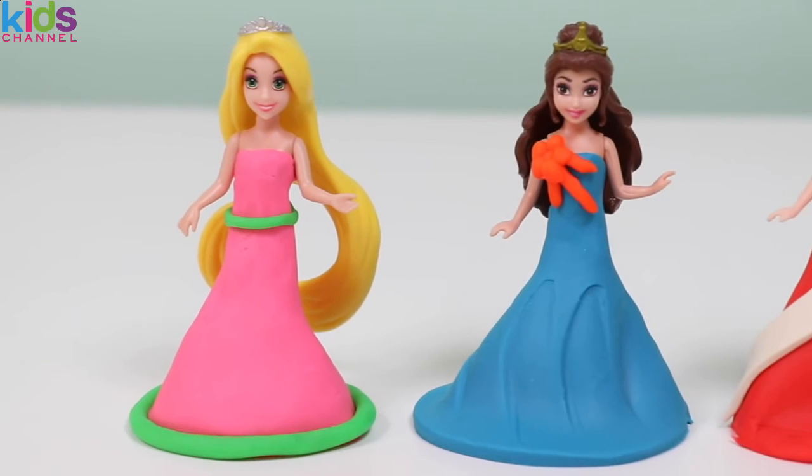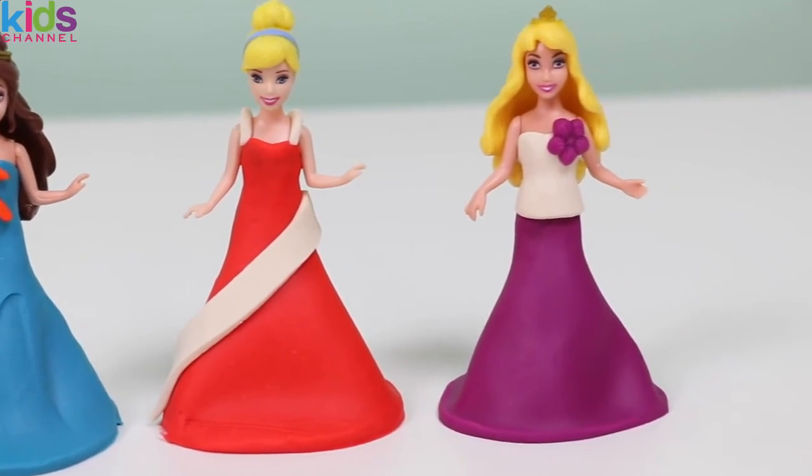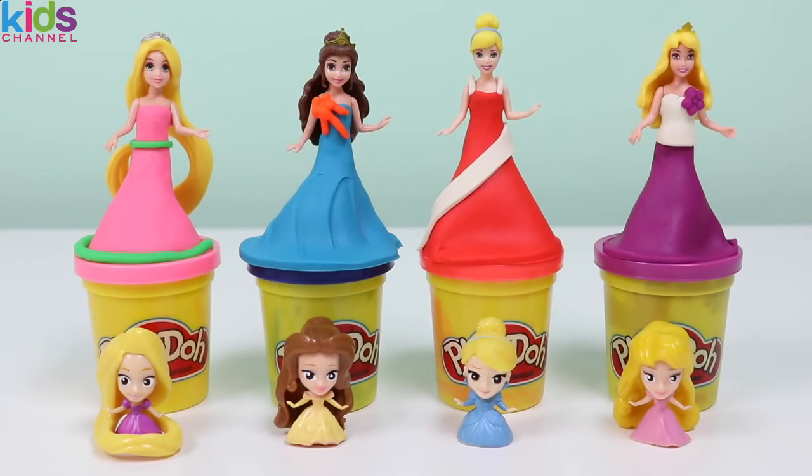What do you think, everyone? Which dress did you like the best? Be sure to write it in the comments! Well, this was a lot of fun! Thanks for watching! Please subscribe to watch more! See ya soon!